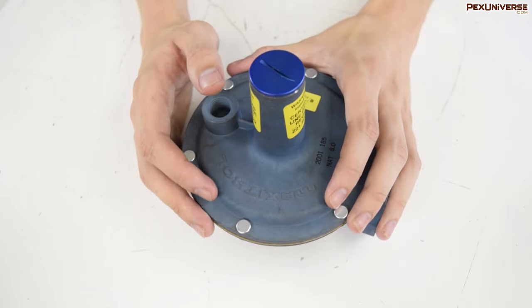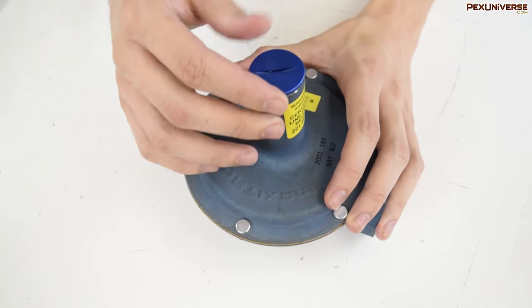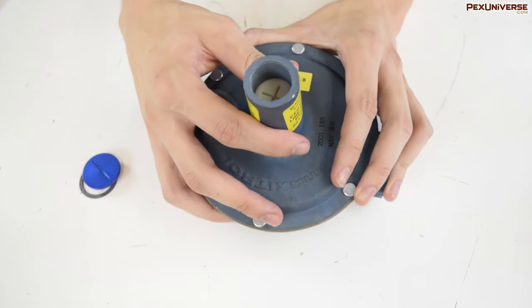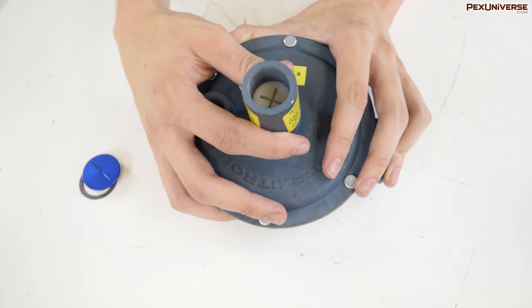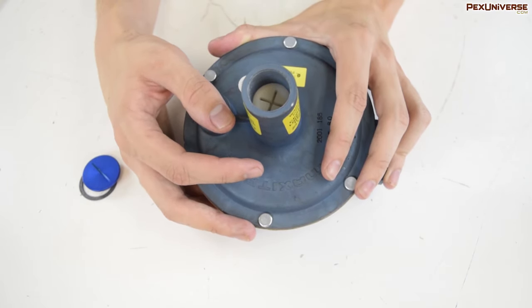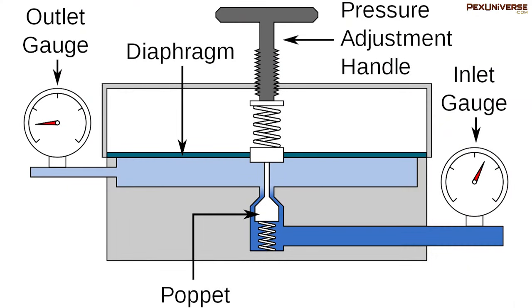Here's the down and dirty on it. A pressure adjustment handle or set screw screws into the mixing chamber. Attached to this is a spring connected to a diaphragm. Attached below the diaphragm is a poppet — basically a plug which fits the only hole between the high pressure chamber and the low pressure chamber. The gas flows in through the hole unblocked by the poppet, and as the low pressure chamber begins to rise in pressure, it pushes against the diaphragm, which in turn closes the gap between the plug and the hole, allowing less and less gas through.